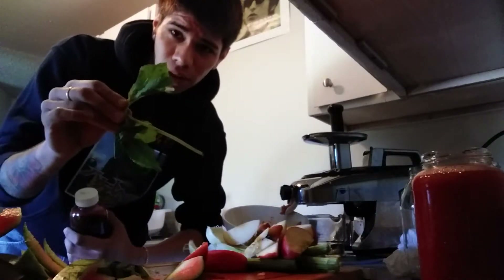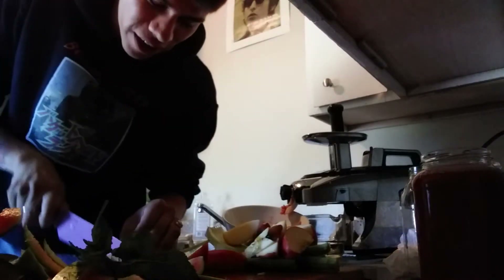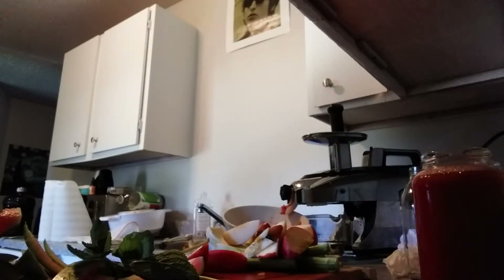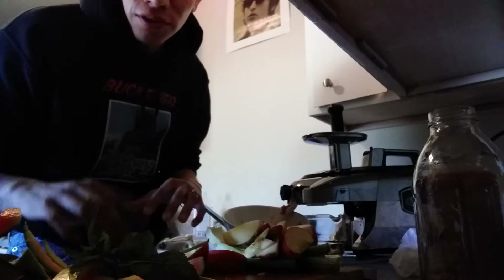I also got some mint leaves here. Here's our ginger — I've been messing with ginger lately. I know that a little will do you good, because if you put a lot in there it'll taste like all ginger. So I'm not gonna use too much this time. I'm probably gonna be able to fill two of these 16-ounce containers.